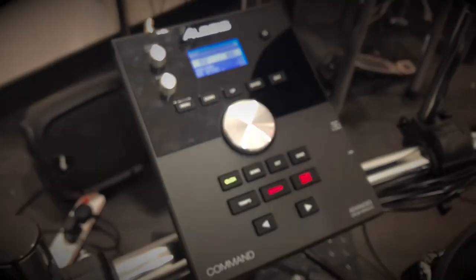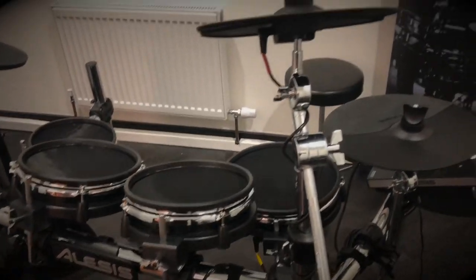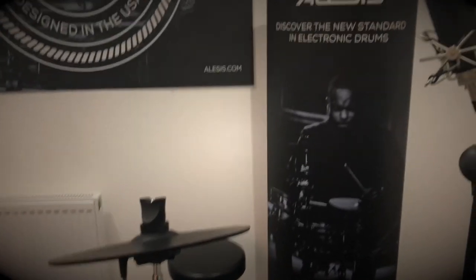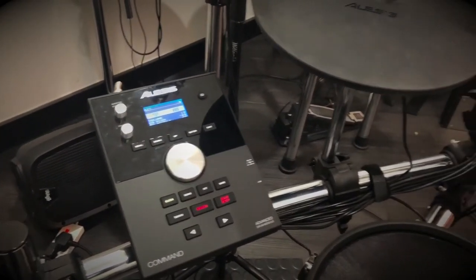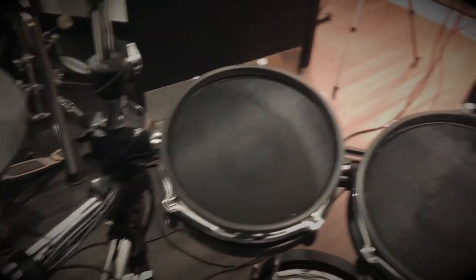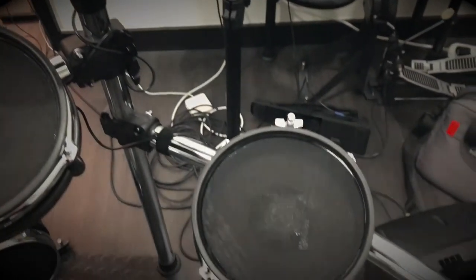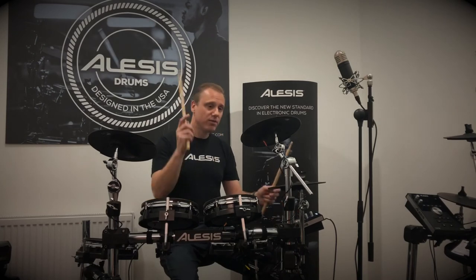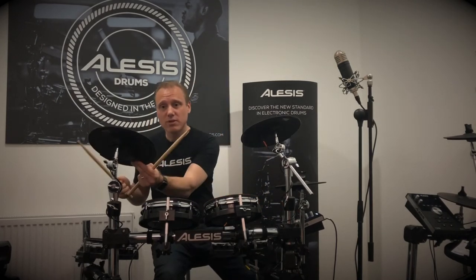So the Alesis Command Mesh drum kit — you've got 671 patches, of which you can overwrite 20, giving you 20 user drum kits to customise as your own. You've got a 10-inch dual zone mesh snare drum pad, three 8-inch dual zone tom-toms, and an 8-inch mesh bass drum which comes with a bass drum pedal. There's also a 10-inch crash cymbal which is chokeable and a 10-inch ride cymbal, also dampable.